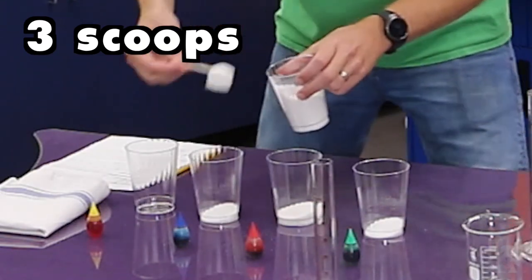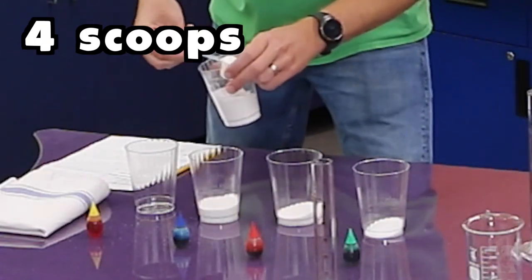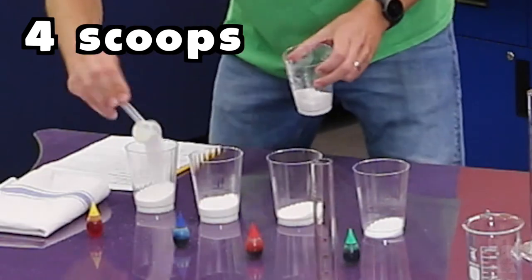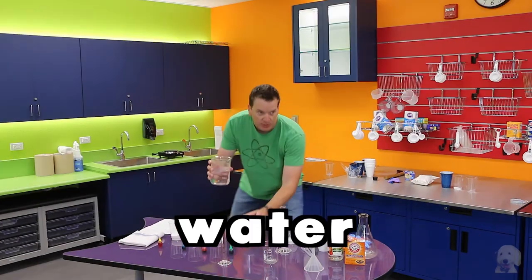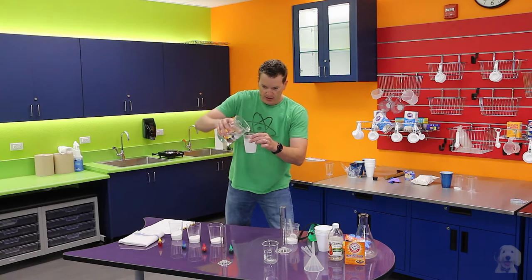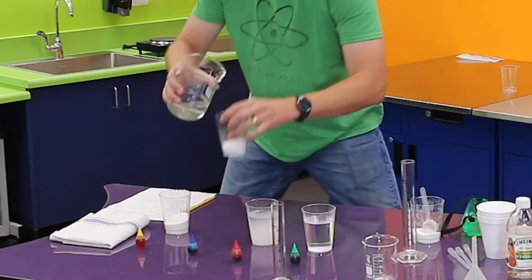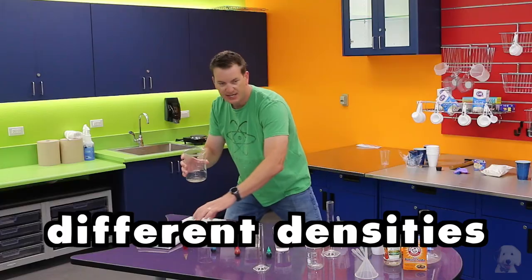In the third glass I'm going to add three scoops, and in the last one I'm going to add four scoops. Now I'm going to add some water — I've heated it up so it's a little warm — and I'm going to add water to about right there. We're going to do that to each glass.